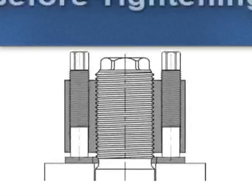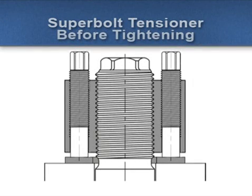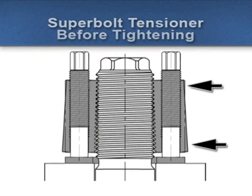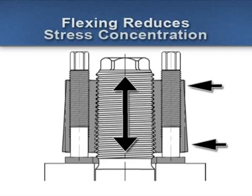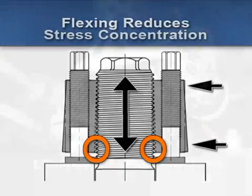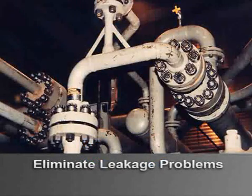Inherent in the design of SuperBolt tensioners is that they flex out slightly at the bottom and flex in slightly at the top. Flexing distributes the load throughout the entire thread engagement, reducing the high stress concentration found on the first few threads of standard hex nuts. Flexing also adds elasticity, which can eliminate leakage problems in gasketed joints.